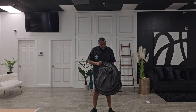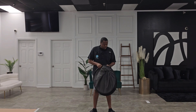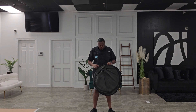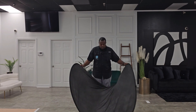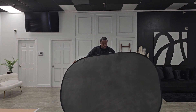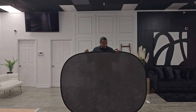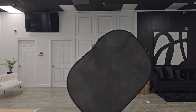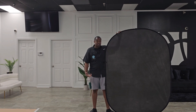Man, this thing is massive. I'll put the link down below so you can do your research and pick one up. As you can see, this thing is humongous — I'm over six feet tall — and horizontally this thing is almost my height. Standing it up vertically, it's taller than me. So this thing is huge.